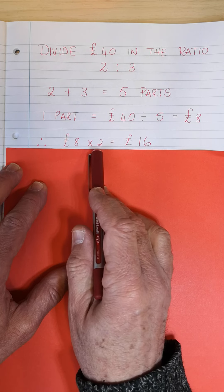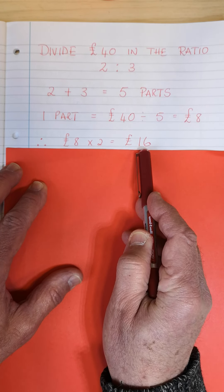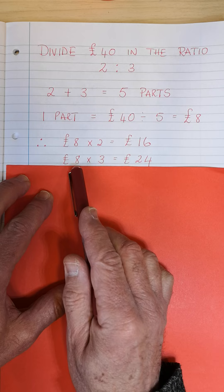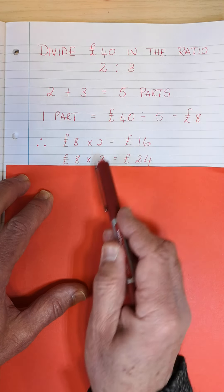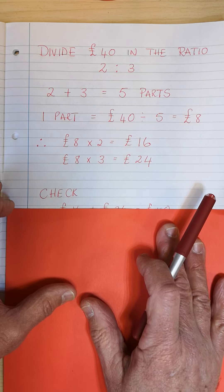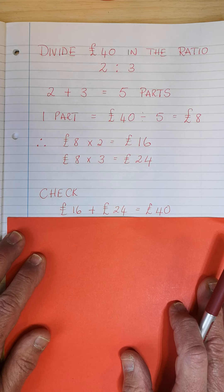Then 8 pounds times 2 is 16 pounds. So the 2-part of the share is 16 pounds. The next one: 8 times 3, the one share multiplied by 3, gives me 24. Just do a little check — if you add the 16 and the 24, do you get 40? And of course you do.